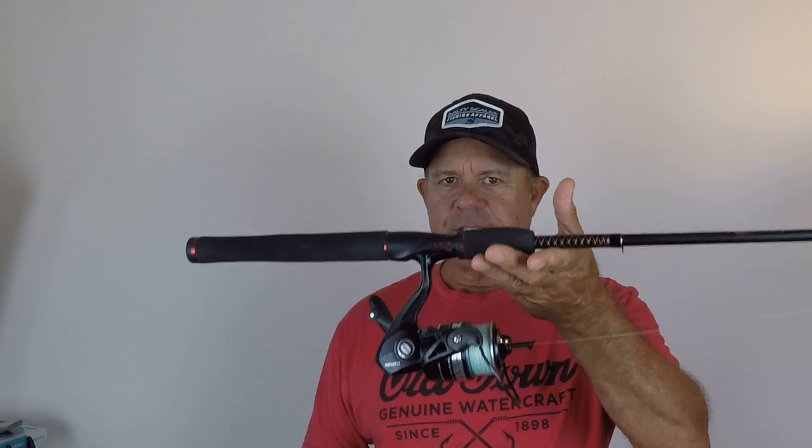Not only is it a great rod for casting lures, but it's also an excellent rod for live bait fishing. I fish with this rod using shrimp, pinfish, fiddler crabs for sheepshead, pilchards — just all different types of live bait. This rod works really well for casting live bait and for setting the hook on live bait as well. I use J hooks and circle hooks when I fish with this rod.